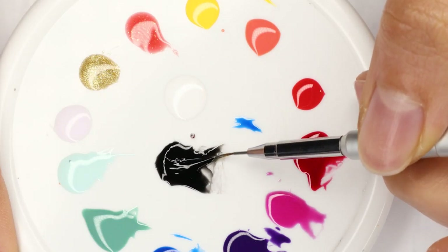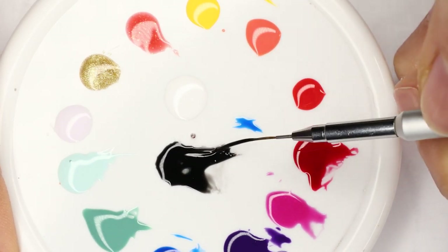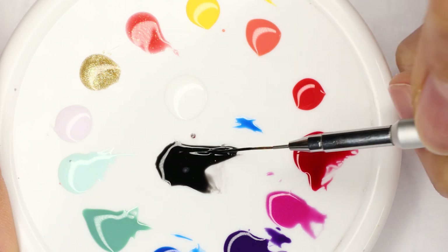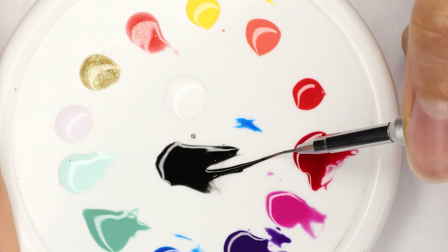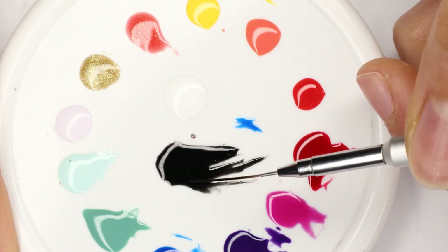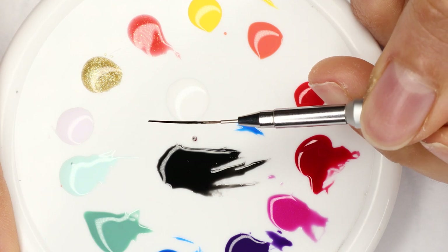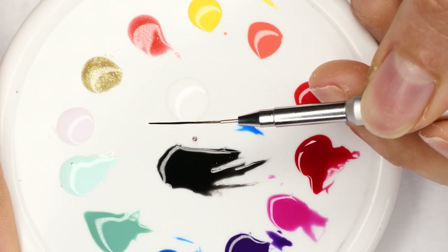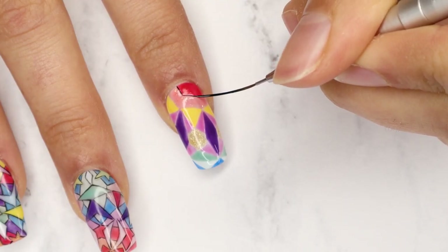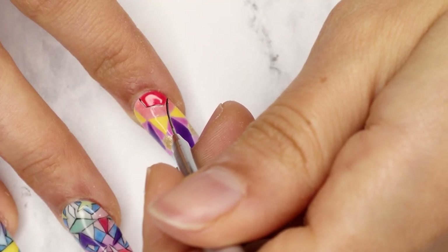Then I wanted to outline everything so it all pops really nicely. A little trick here — if you want to get really consistent thin lines, you want to load your brush properly. I'm going into my Black Onyx and moving the brush around until I see every bristle open up and move freely. When I'm lining, I'm literally just using the tip of the brush and keeping my pressure consistent.